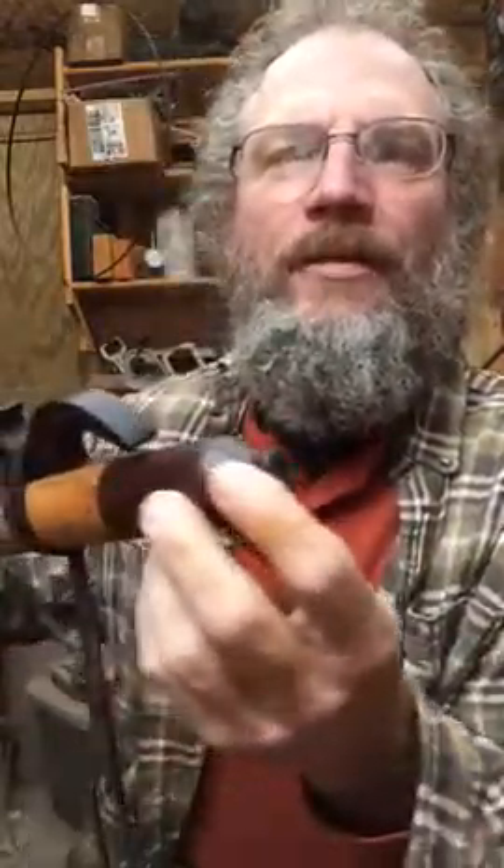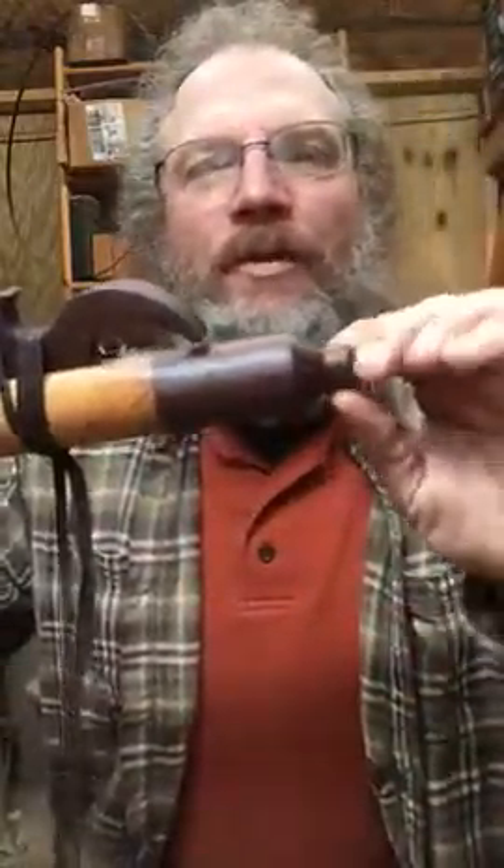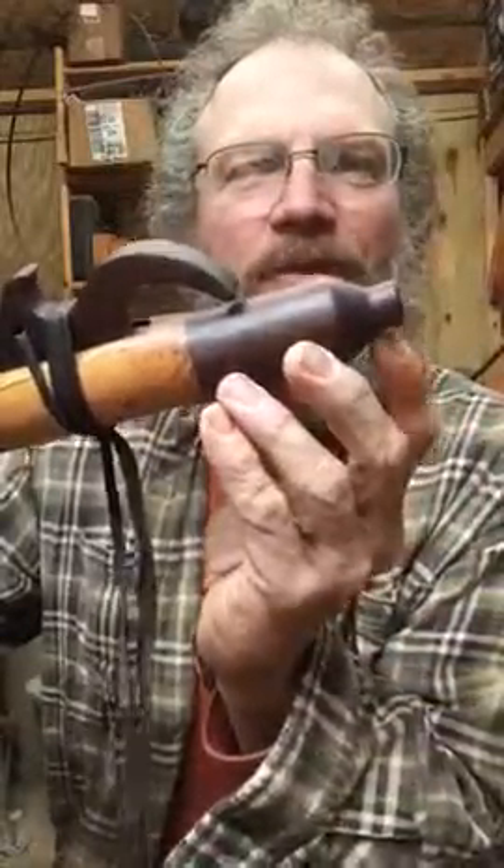Here's your flute. I did the walnut end with the mouthpiece like we had talked about. It fits very well. It's got a slight little bevel to it so that it holds up on your lip a little easier.